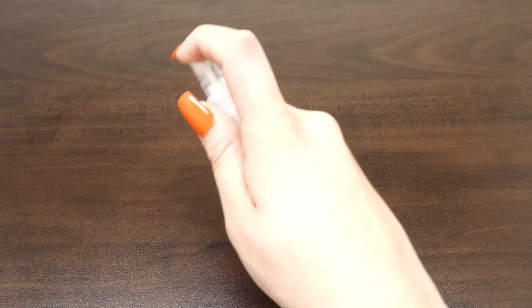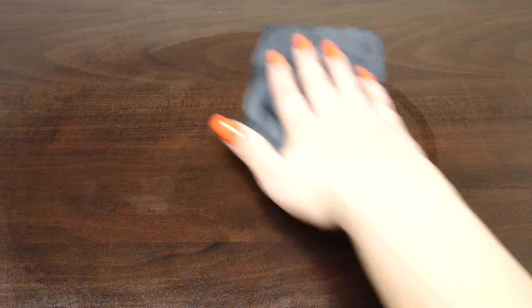First, let's prepare a flat, clean work environment. Dust, lint, or hair can get under your screen protector if it's installed in a messy workspace. Remember to wash your hands after cleaning your workspace. This will further reduce the chance of imperfections on your screen protector.